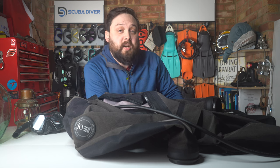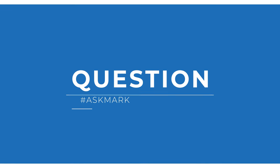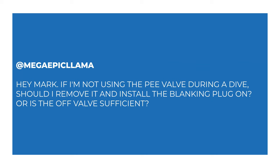Today I'm answering a question from Mega Epic Llama about P-valves on dry suits. Mega Epic Llama asks: hey Mark, if I'm not using the P-valve during a dive, should I remove it and install the blanking plug, or is the off-valve sufficient?